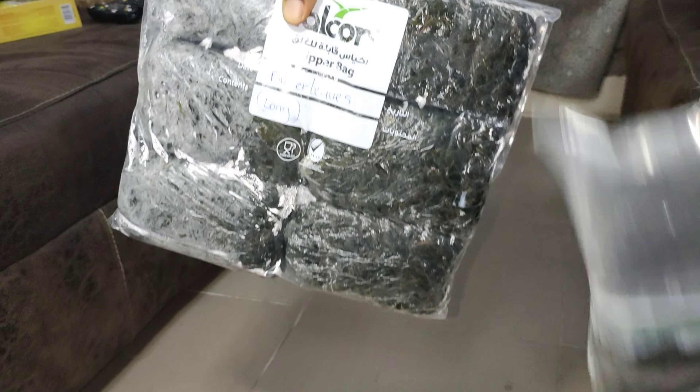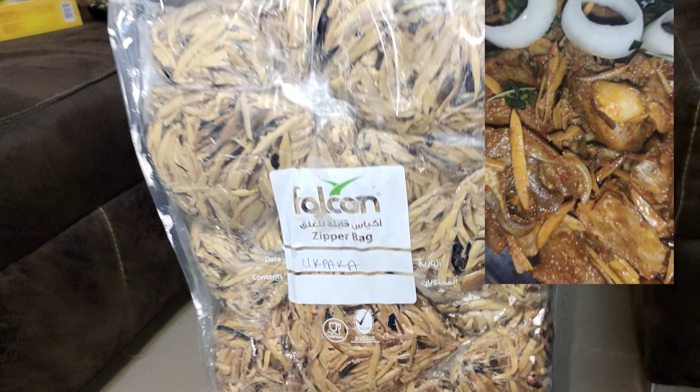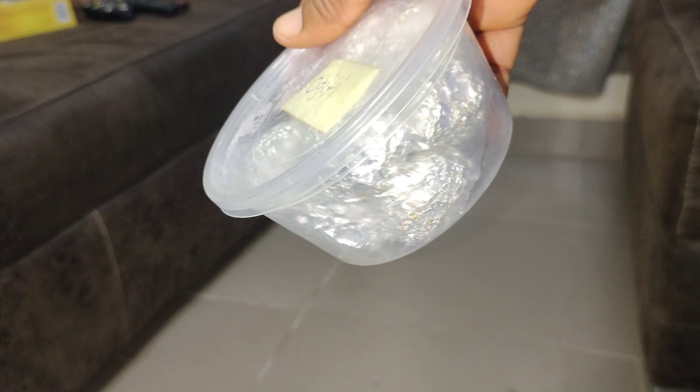I put washed bitter leaves into single-use plastic bags, then into a Ziploc bag before freezing. Same with obaka. I got the foil-wrapped ogiri, put it in a plastic container and froze it — there was no smell. I have other food items I pack with Ziploc bags and other containers.